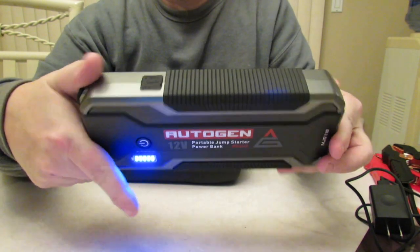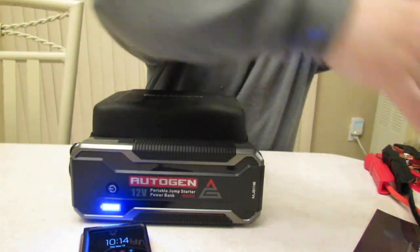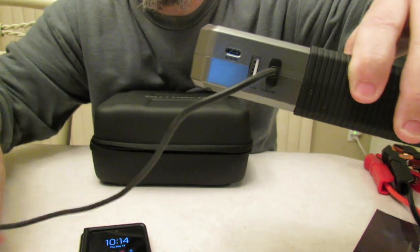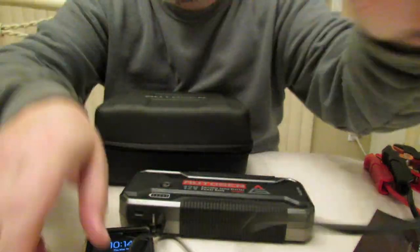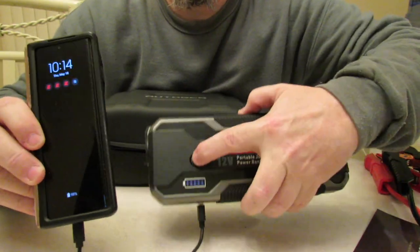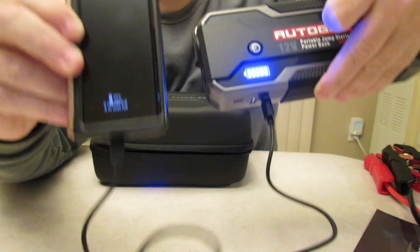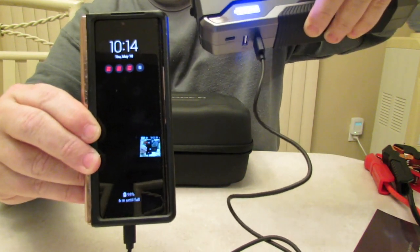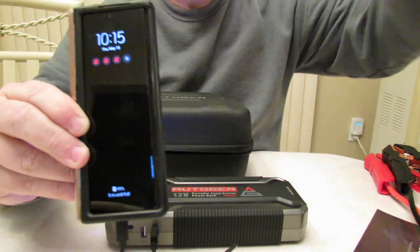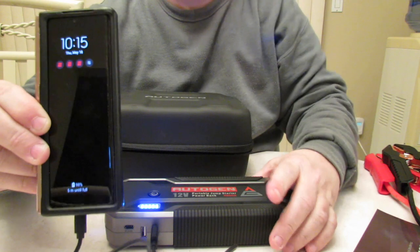Now we're going to test phone charging. I'll plug my Android into the quick charge port. Remember, you've got to turn the unit on first — and there you go, it's charging. This will charge a cell phone or an iPad many, many times over. I think I saw something like 19 times for certain phones — you'd have to check the specs, but cell phones it would do many times.